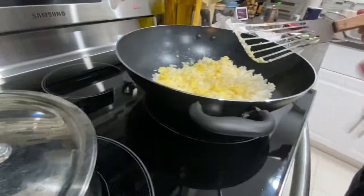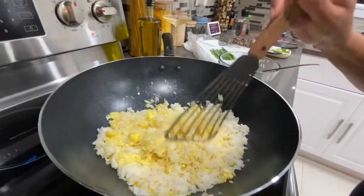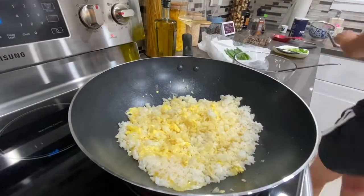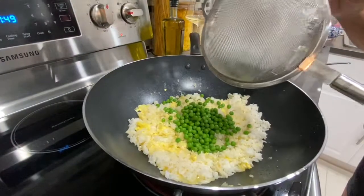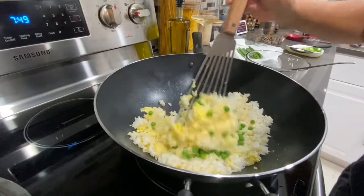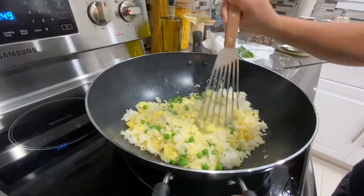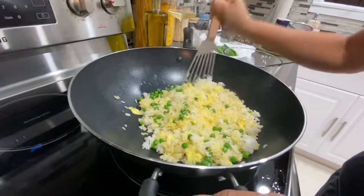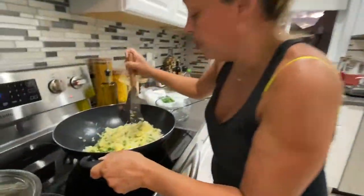Let me pat it — maybe I should have let the egg cook at the bottom before I flipped it, but I got too eager. Still looks good. Oh, my peas — there we go. I got some feedback from the husband: he doesn't like too many peas in there, so I'm not dropping as many peas as I did last week.